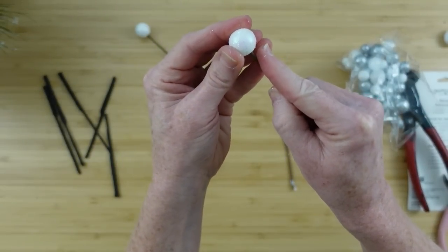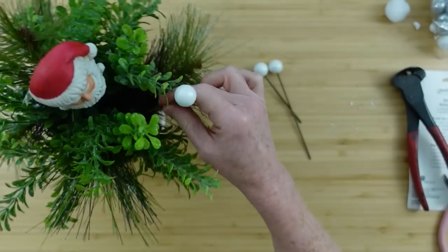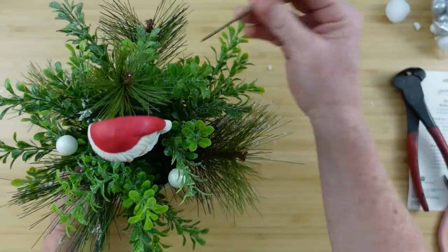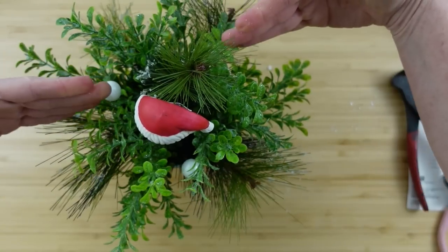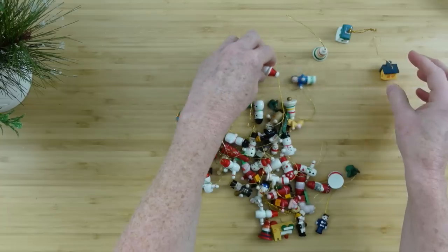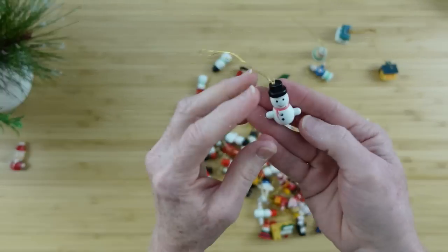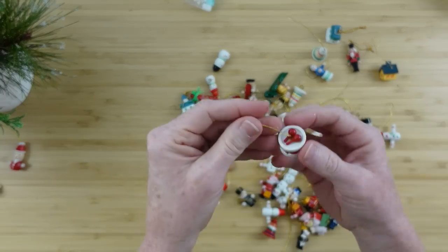I want these to look like snowballs because they kind of remind me of snowballs. I'm going to just put them on the picks — you can use glue here to hold yours on, but be sure it's cool glue. Then I'm just going to add these around here and there. I end up moving these picks about a bazillion times. And then I want to show you just a couple of these ornaments — they're so darn cute. They're wooden, like painted little wooden people and sceneries: drums and Santa and Frosty.